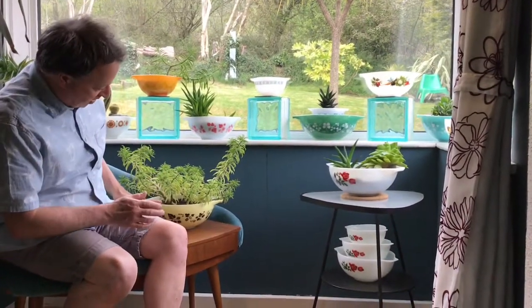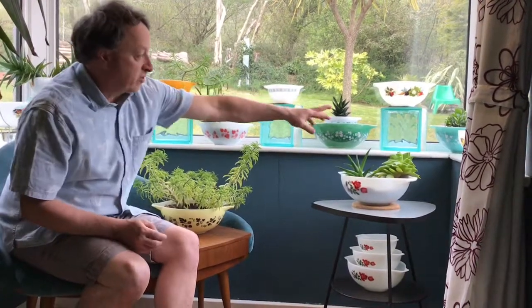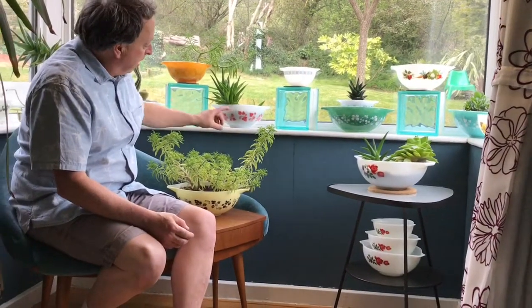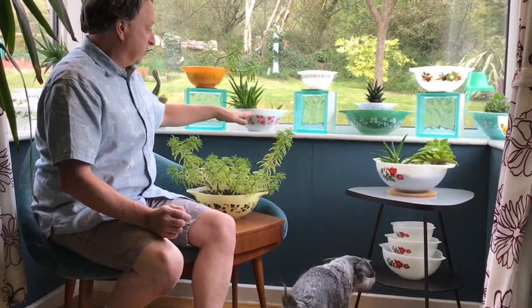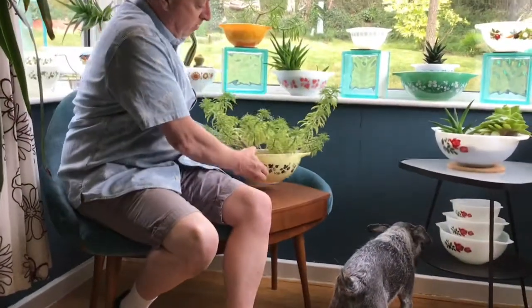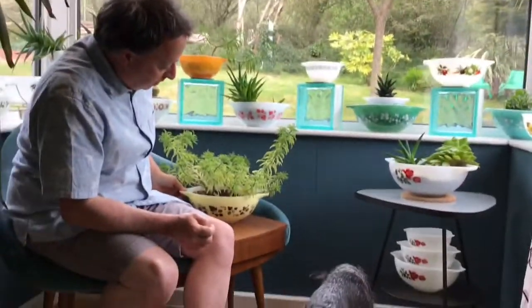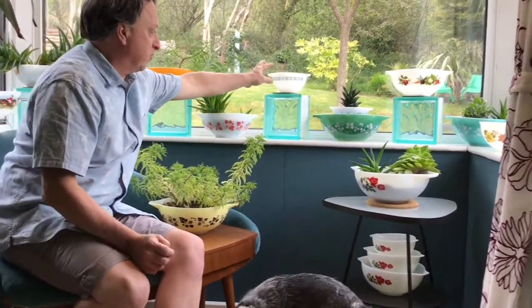There are usually four bowls to a set, the largest size being like this one — the Gooseberry pattern. Also the Gooseberry in blue over here, and this is a Gooseberry one as well, the red and white. Interesting thing about the Gooseberry ones is they alternated colors. The large one would be black and yellow, the medium ones white and black, then yellow the next size, and then the smallest one white and black as well.